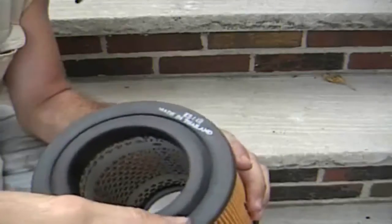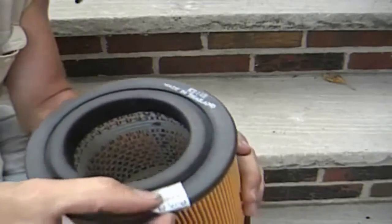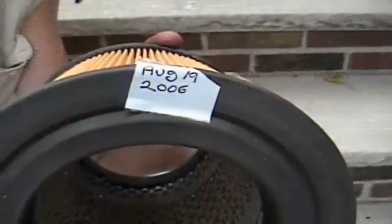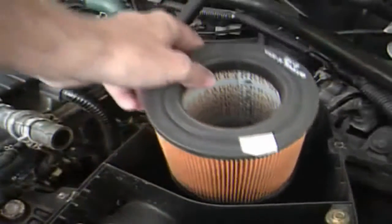You can see that you can put a label on there, take the labels off, and somehow put the date on there — August 19th, 2006. This filter is almost six years old, about five and a half years old.